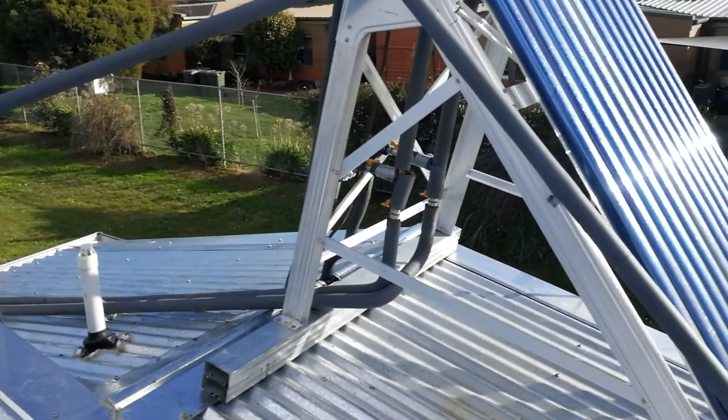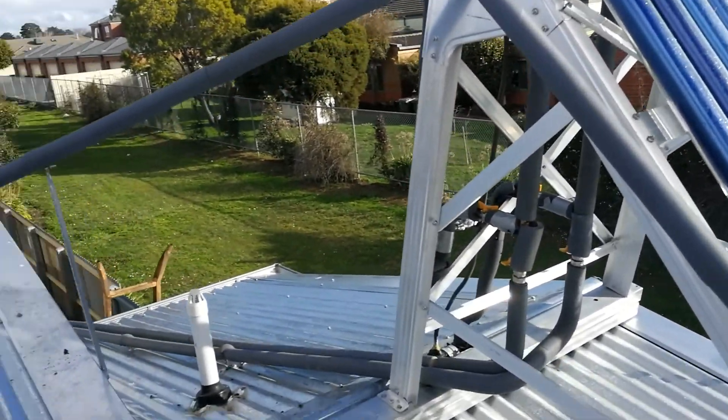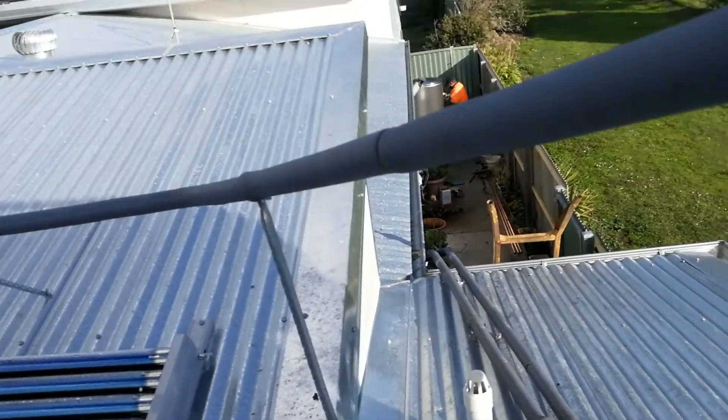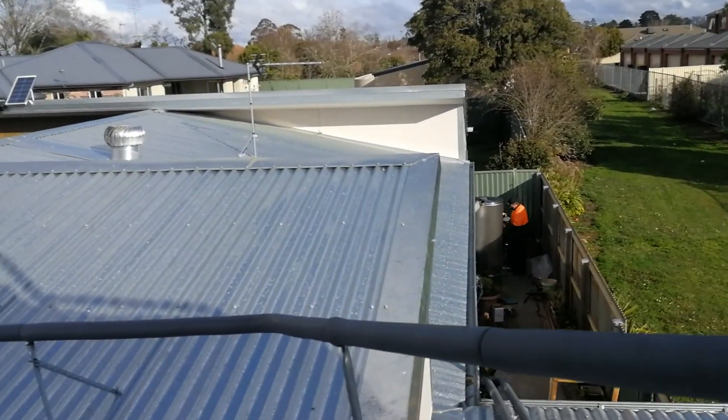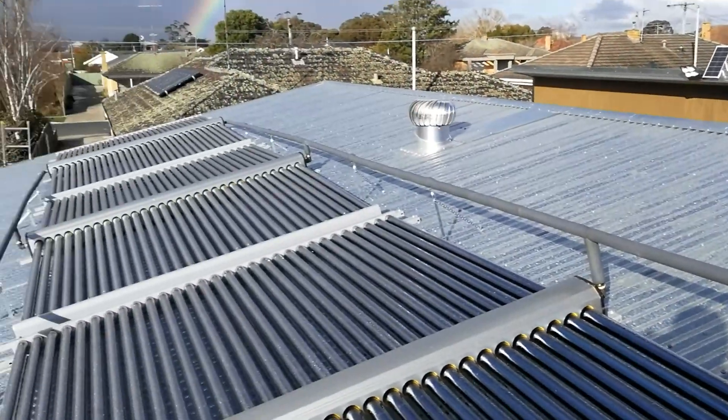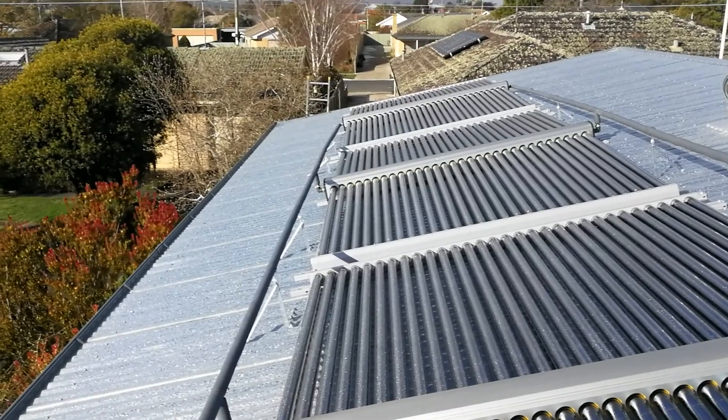Once we've got the rest of the system complete, we will be running the water by pump down to the tank that's on the ground there, which then feeds into a floor circuit in the concrete.